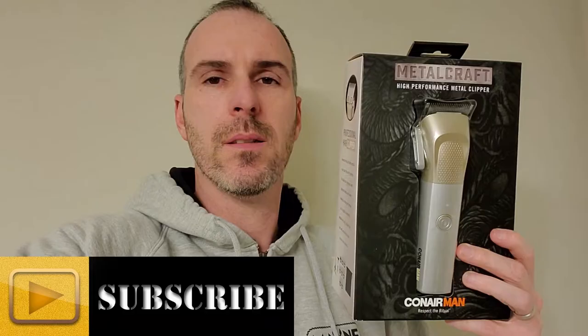Hey, it's Sean from Sean's DIY and Reviews. In the past I've done some grooming products, and I have one today. It's the Metal Craft by Conair — a hair and beard trimmer. Looks pretty cool and wasn't very expensive, so I wanted to review this and show you how it works. Let's get into it.